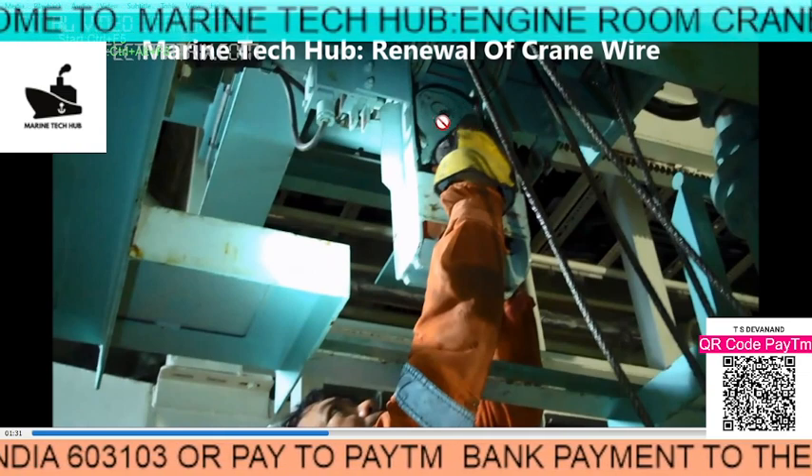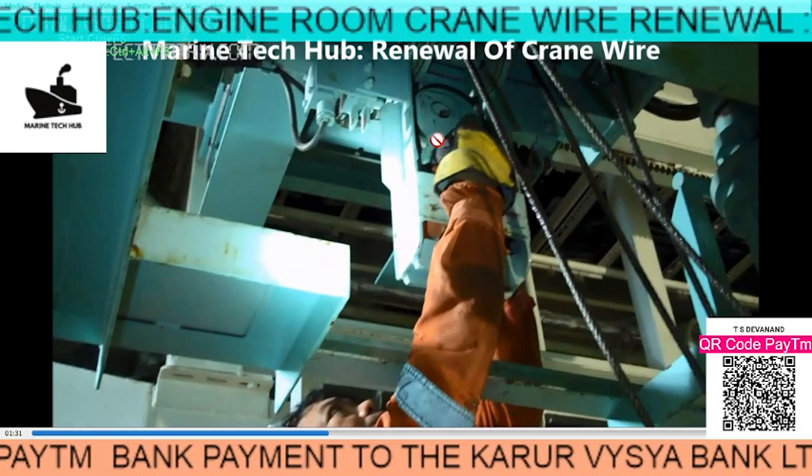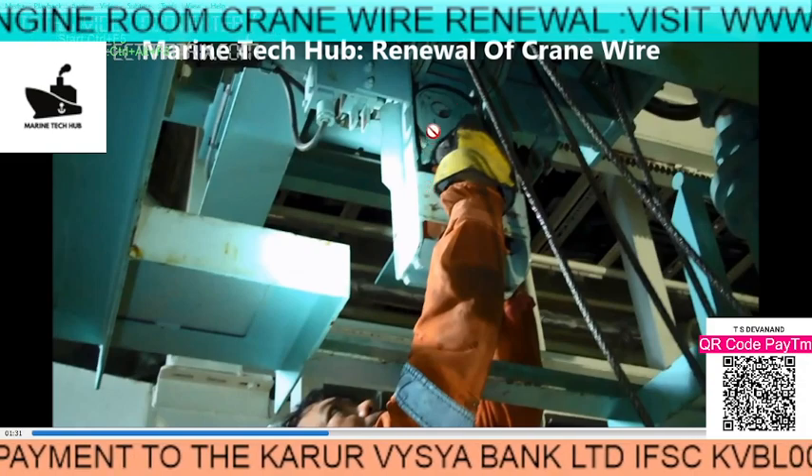There is one pulley here — you have to remove the pin from here, and another pin here. So the cable is running all the way like this to the hook.